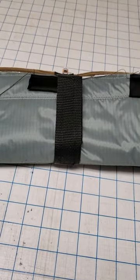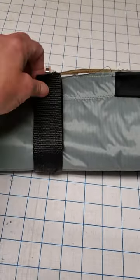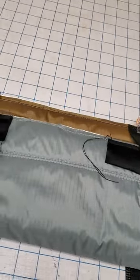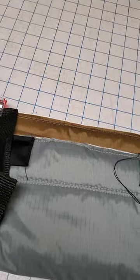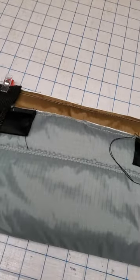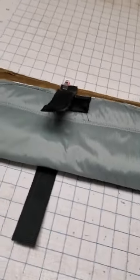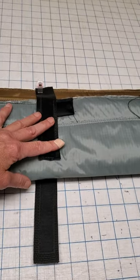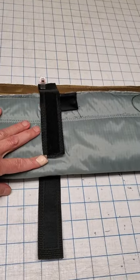Alrighty, I have this all ready for this final binding. The way that I've set this up is one of the things I did is I pleated it so I could see about the Velcro closures to hold it up.